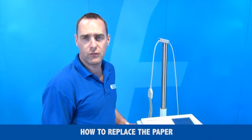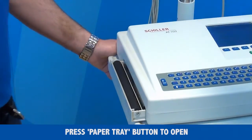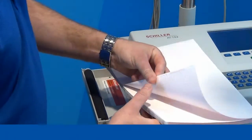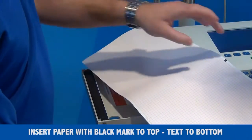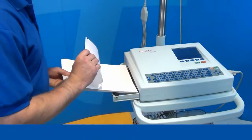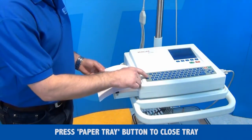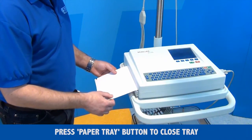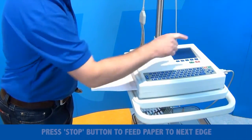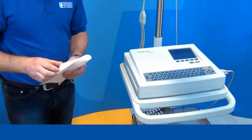How to replace the paper in the Shiller AT102? You press this button which automatically opens the paper tray. The paper starts with a black mark on top and the text along the bottom. The paper is dropped in. Press the button to close the lid again, then press the stop button to feed the paper to the next stage. Now you are ready for your next ECG.